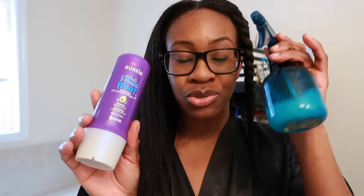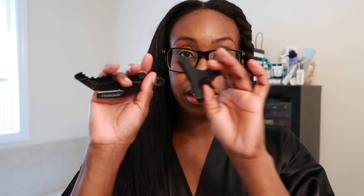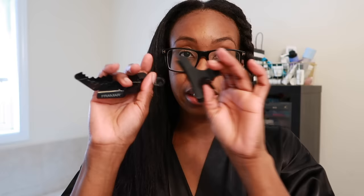I'm out of Aussie Moist right now, so I'm using the Aussie Three Minute Miracle Moist mixed with water in my spray bottle. I kind of eyeball the mixture — mostly water with a little conditioner. Then I use claw clips to section off my hair, and that's it.